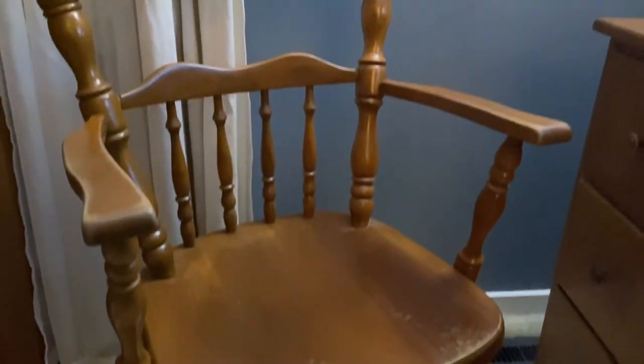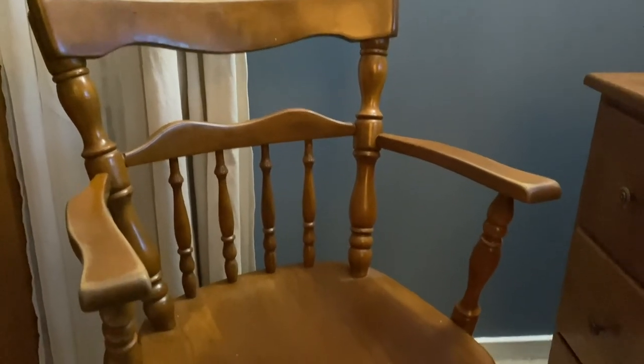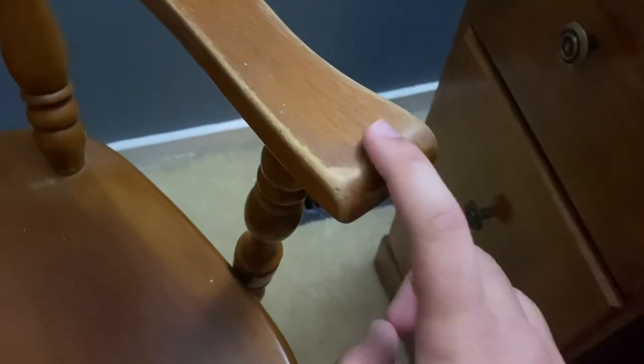Before we move on to the editing station, we need to take a look at the most important part of the setup — the chair. This right here is my gaming chair, and no, this is not a joke. This is the chair that I've been using for the past so many years. In fact, I've had this chair for so long that you can actually see the wood rotting away. You can also see it rotting away a little on the armrests. Did y'all actually think I had a really nice chair?